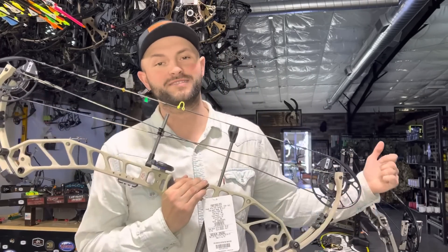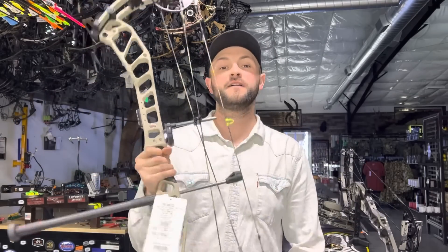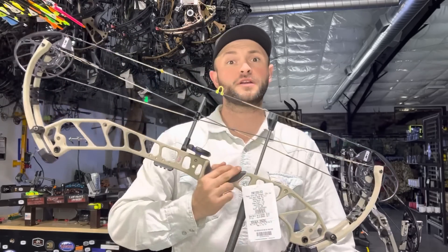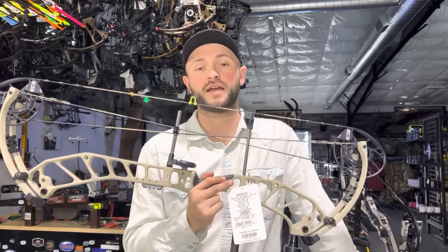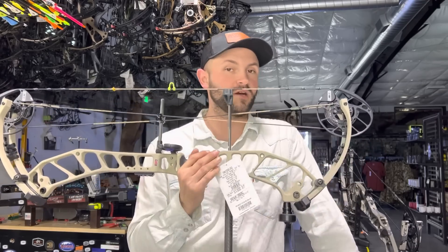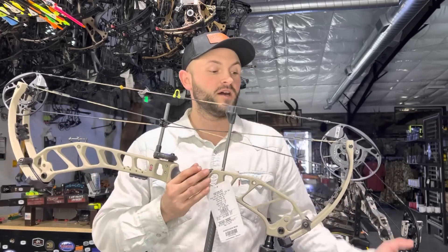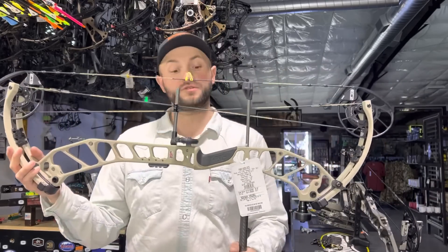Thanks for taking the time to watch the video today. We are reviewing the PSE Ortis 33 — this is the new aluminum bow from PSE, launched at ATA in the second week of January. I actually got a chance to shoot it from one of their staff shooters who came by the shop before then. I was really impressed with it. It took us almost a month to get these in after we placed our order, so a few people have had them already and there might be some reviews out there, but hopefully I can give you some info you may not know.